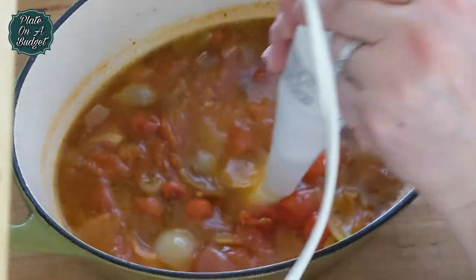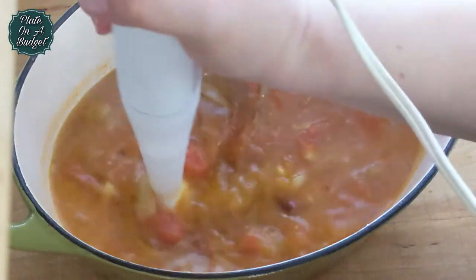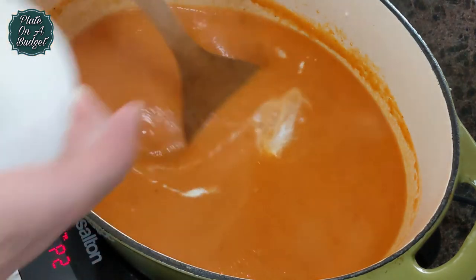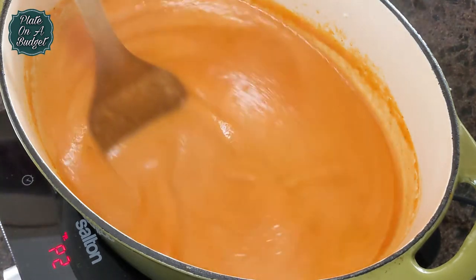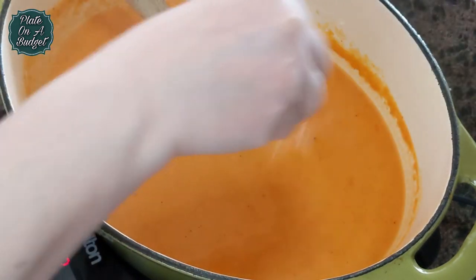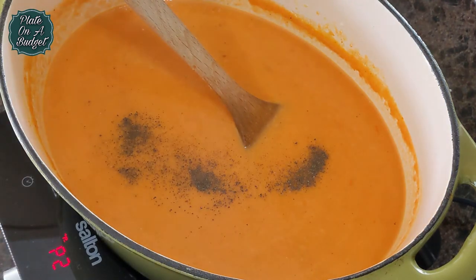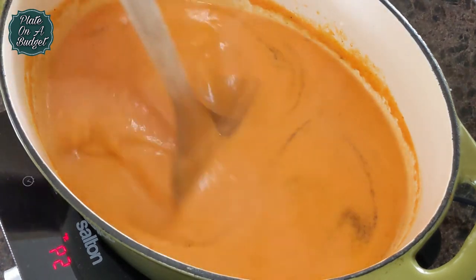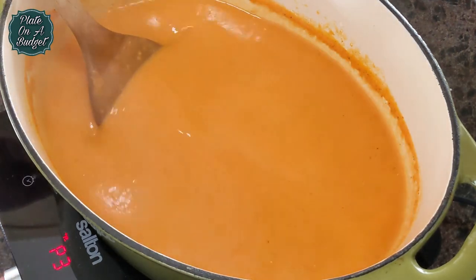After the 20 minutes, uncover and use an immersion blender to blend smooth. Once it's smooth, place the Dutch oven back on the heat and add 1 and a quarter cups of heavy cream. Lower the heat and season with salt and pepper. Mix and simmer on low, then add 2 tablespoons of butter and melt in the butter. Serve.